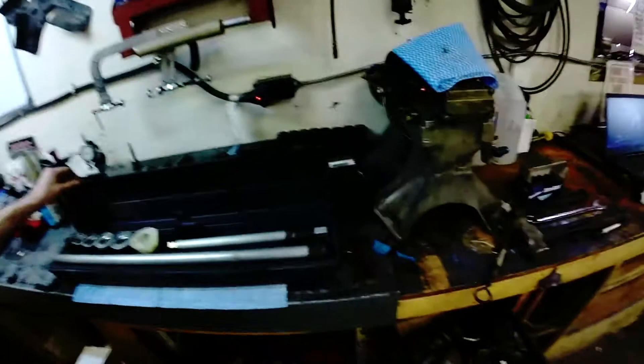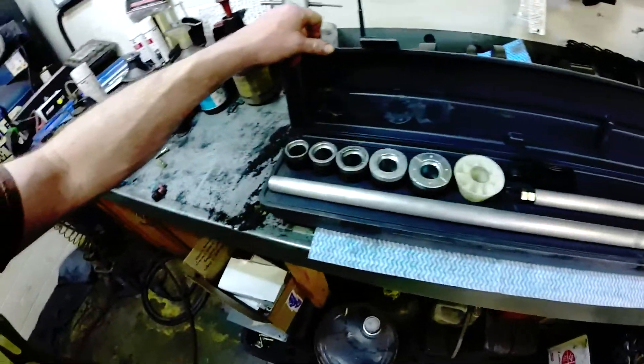Hey guys, Dave from Daisy Glory Shopworks here. We are continuing our cheap 440 build — this will be part 13 of the series and we are going to install cam bearings. I'm going to show you two, then do the other three off camera, and then slide the camshaft in to check that it rotates smoothly. To install cam bearings it's pretty simple, but there are a few specific details you have to deal with and you need the right tools. This is a universal camshaft bearing installation tool kit.